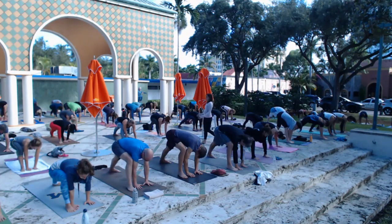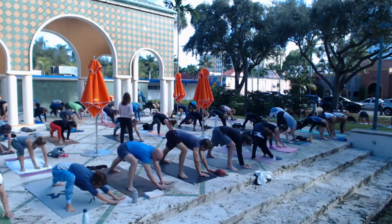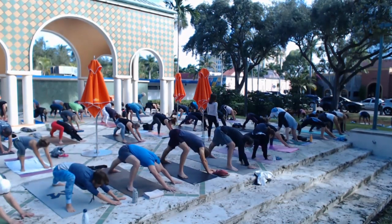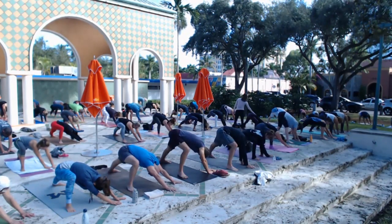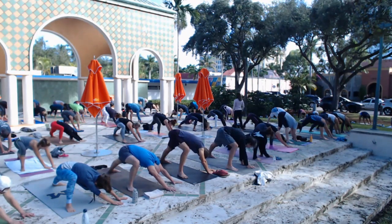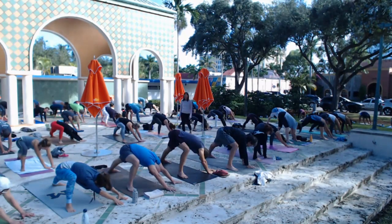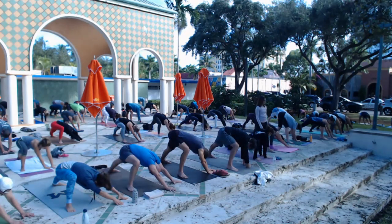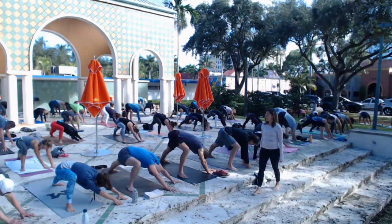Aim for the left corner of your mat and start walking the hands out a little bit, just toward the corner. Don't go so far that you lose your ground — you've got to feel your hips pushing back and your arms reaching forward. Get some extension in your spine. Breath is steady. Hands are flat or on fingertips, but make sure you feel some connection to the earth. None of this is happening by accident — you are creating the shape, the action in your body.